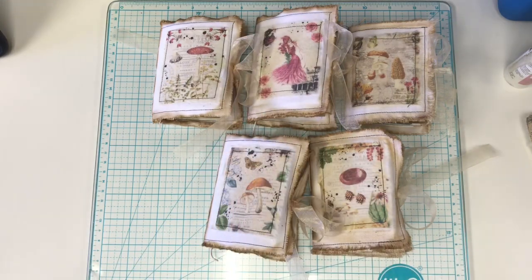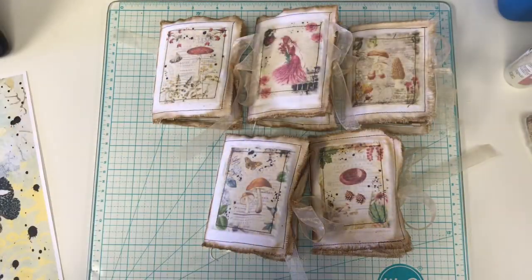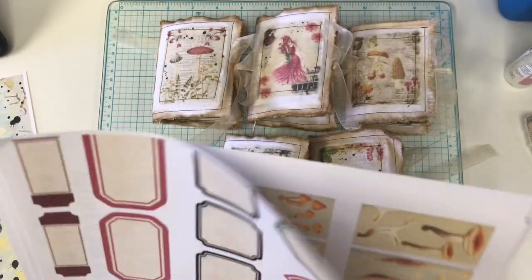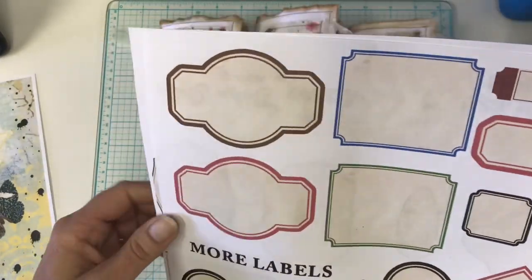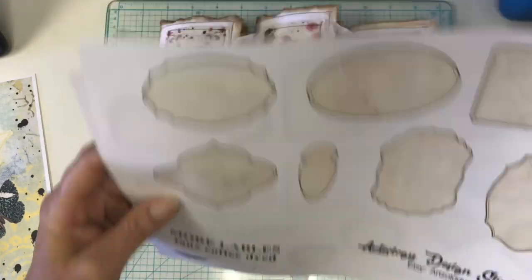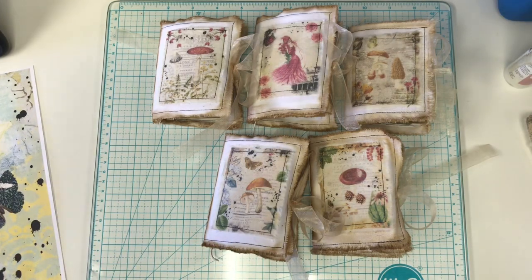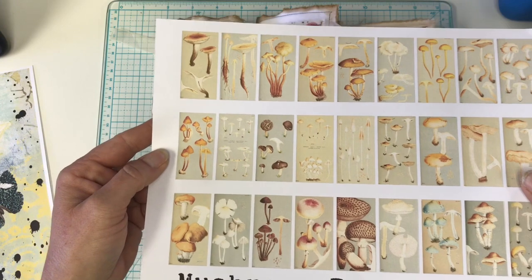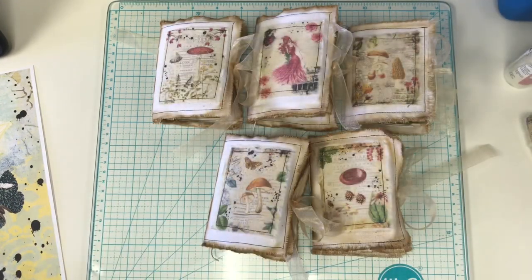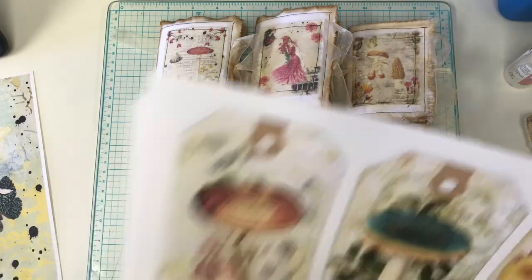Let me grab my papers. I used her label kit and her More Labels kit. I also used the domino tile, and I'll list them all again as a refresher. And then I used her mushroom tag kit.